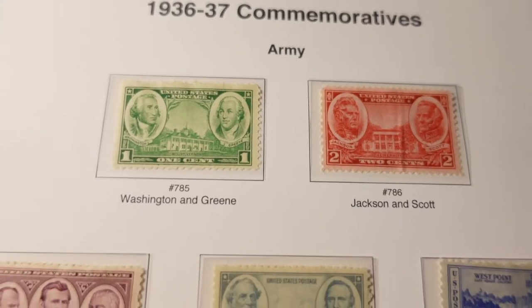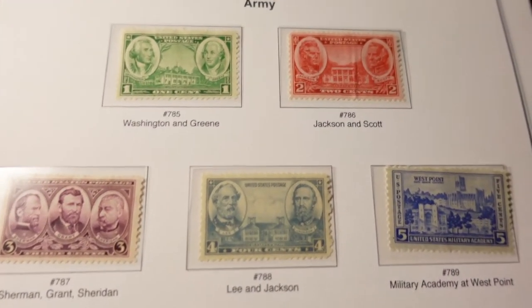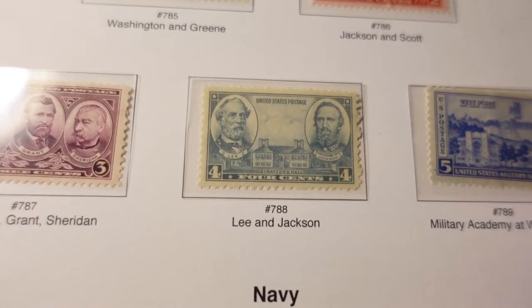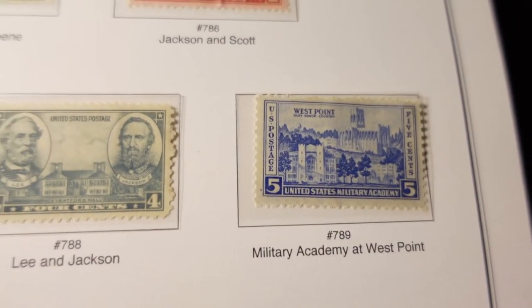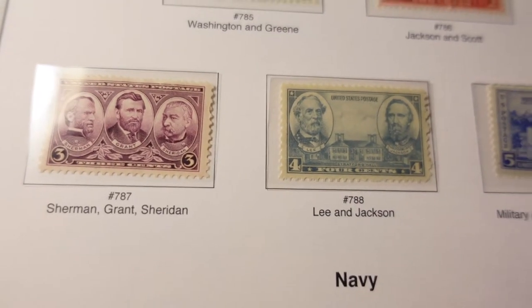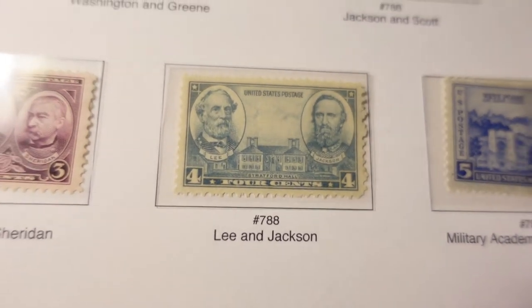These are the army commemoratives — you have Jackson and Scott there, you know, Lee and Jackson, the Military Academy at West Point. So here are Civil War generals. You'd be hard-pressed to get Confederate generals on a stamp nowadays.